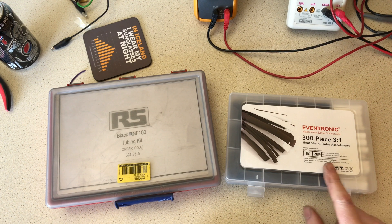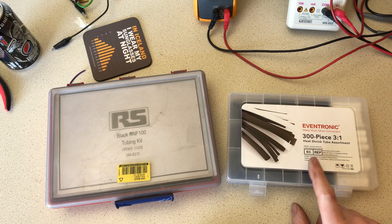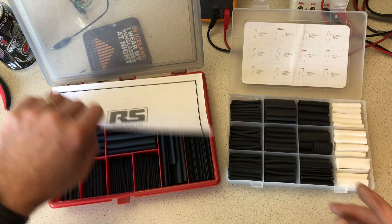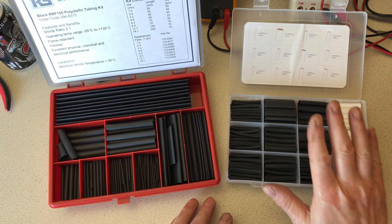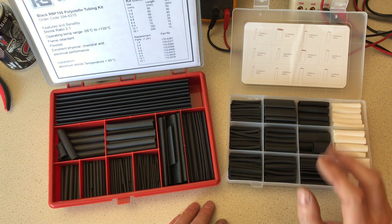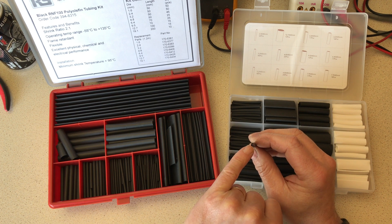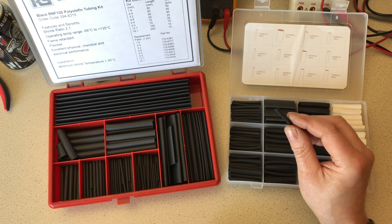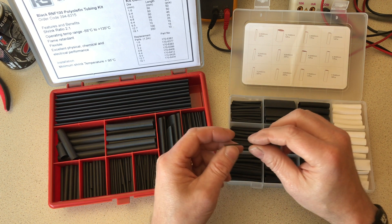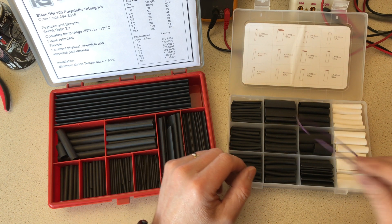Good morning - I've just had a delivery from Amazon: some heat shrink tubing. There's nothing new about heat shrink tubing, I've been using it for decades. This from Amazon though is something I've never bought before: it's adhesive-lined heat shrink tubing. Basically, the manufacturers put a layer of glue inside the tubing that melts when you warm the heat shrink up, and it adheres to the cable, so you get a really good waterproof connection.